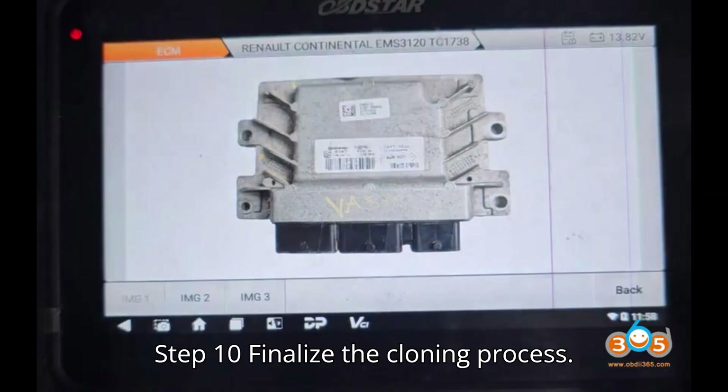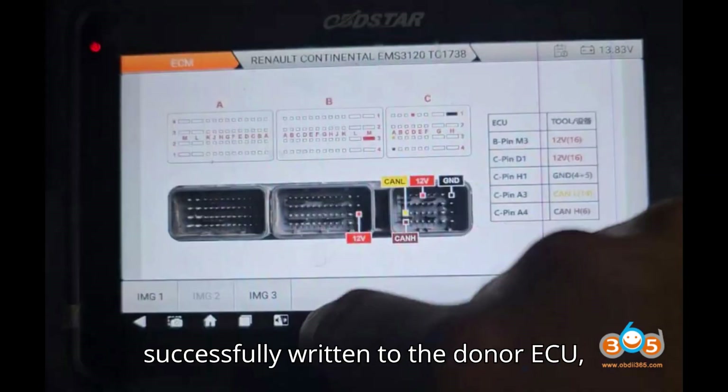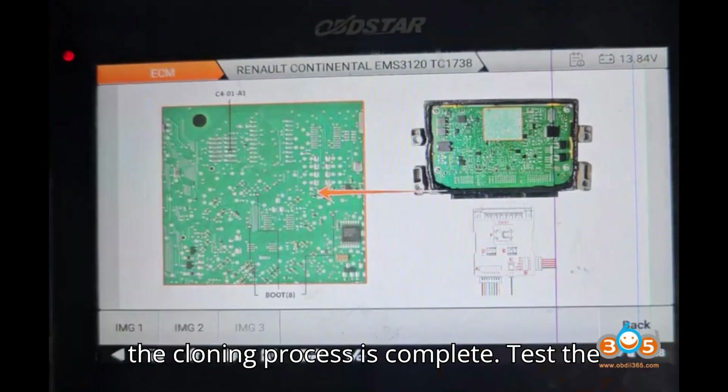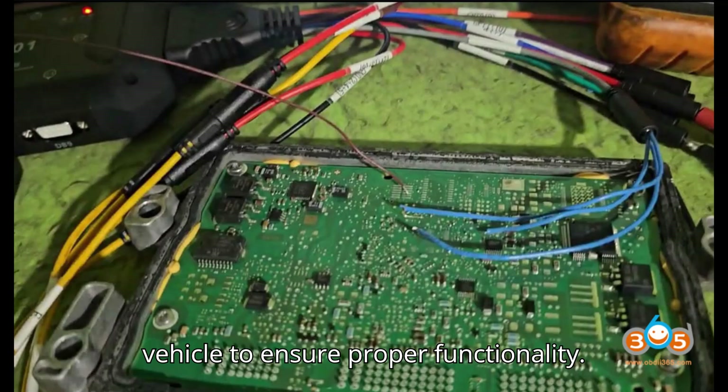Step 10: Finalize the cloning process. Once the original data has been successfully written to the donor ECU, the cloning process is complete. Test the donor ECU by installing it into the vehicle to ensure proper functionality.